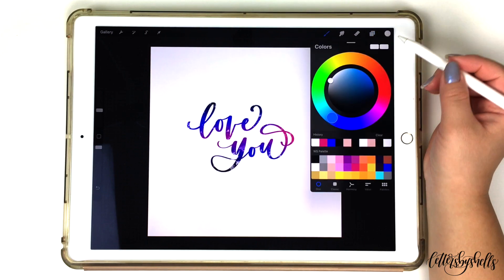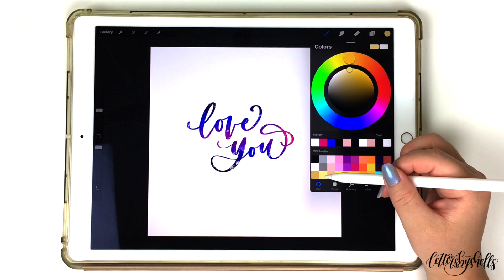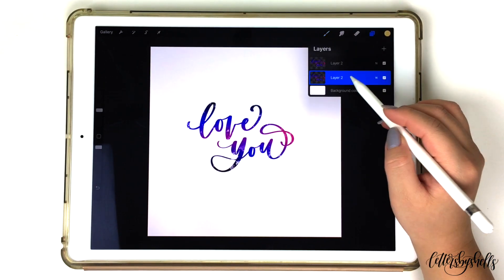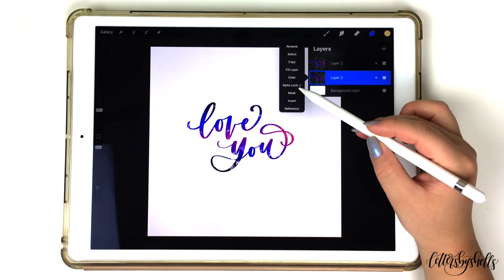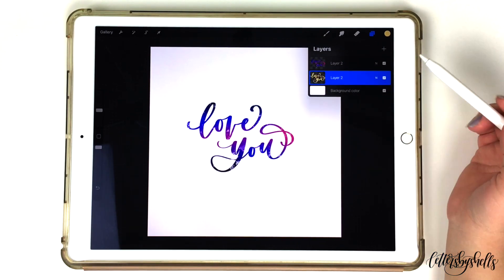For the shadow effect I decided to choose the color yellow. Opening up my color wheel I'll choose yellow, then opening up my layers I'll tap on the bottom layer, and since it's alpha locked all I have to do is select fill layer. This is basically my version of adding a shadow — there are many different ways to do it, but this is the quickest and easiest way I figured out.